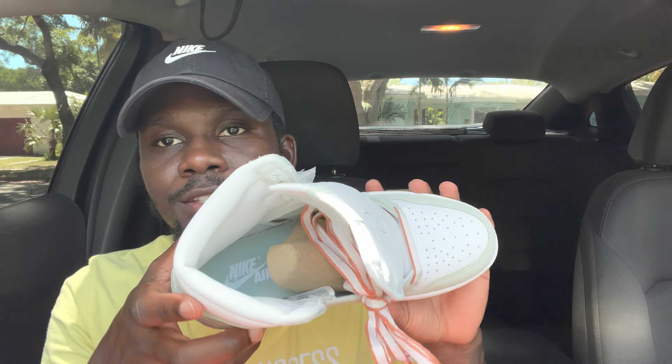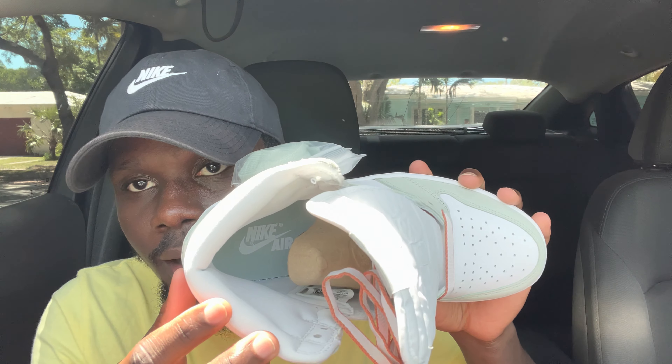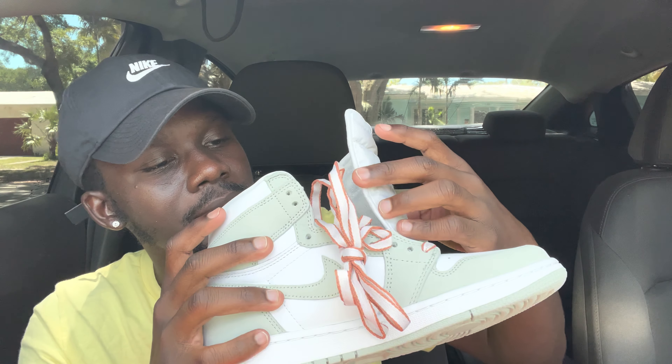The outsole is in that same green colorway with Nike Air in white, and that's pretty much it for the detailing on the shoe.